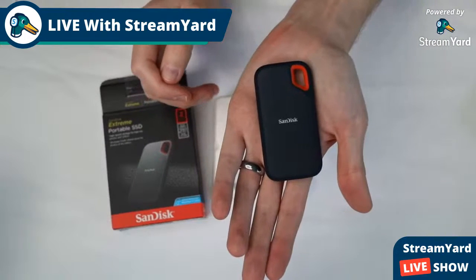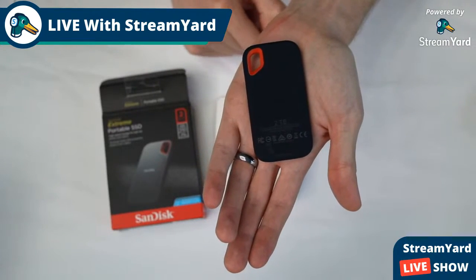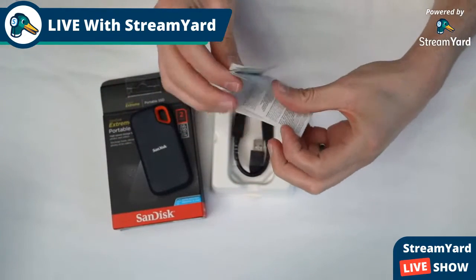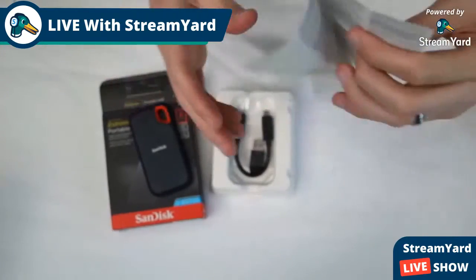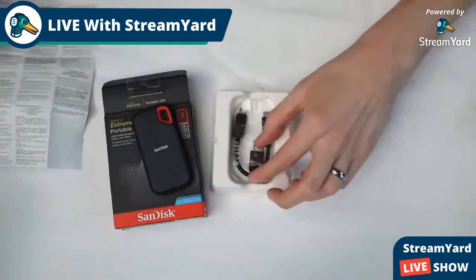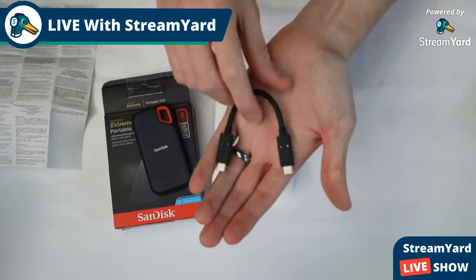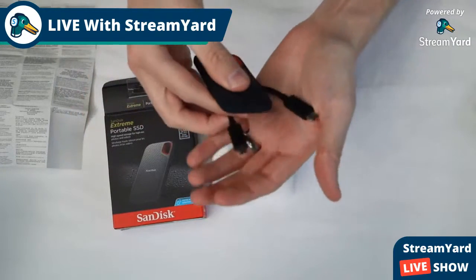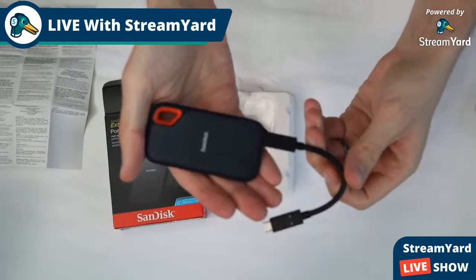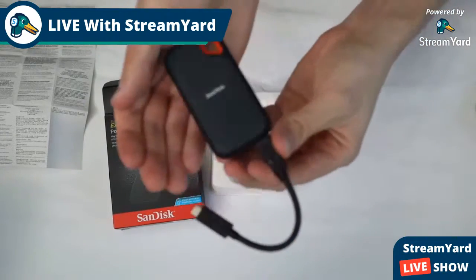Comparing it to my hands — my hands are obviously a little larger than most people's — but this thing is really small, really minute, which is kind of cool. There's a little bit of warranty information, and then we have the USB-C cable, so you can plug this directly into the hard drive. Very small, compact setup.